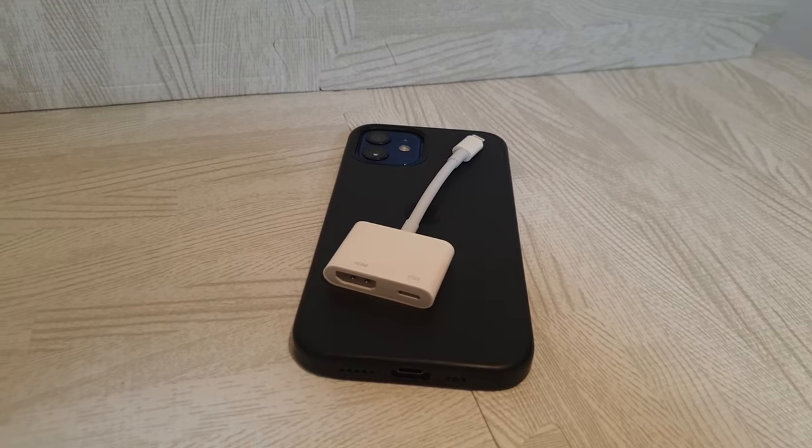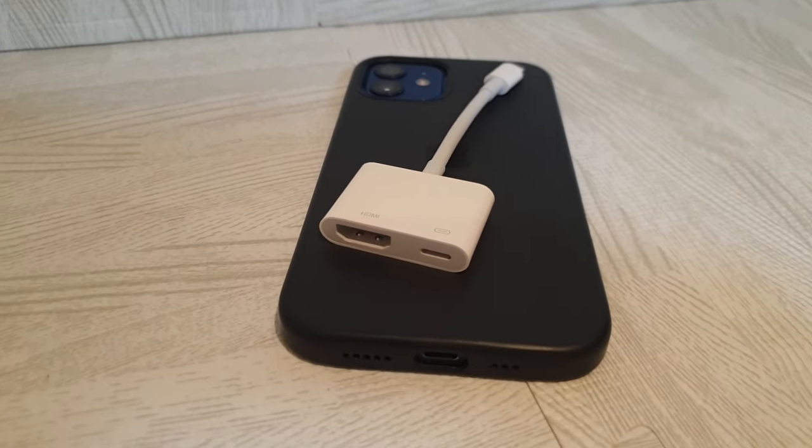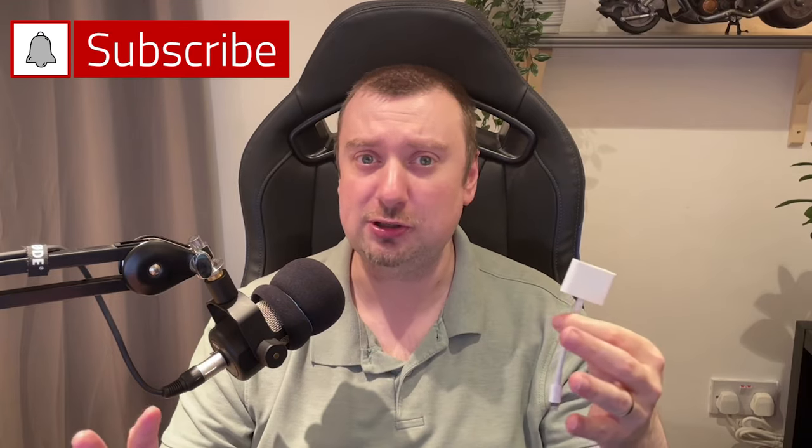Hello folks, going to be sharing with you my quick tutorial today on setting up the Apple Lightning digital AV adapter. This is the official Apple version. You can get third-party products that claim to do the same thing, but people have been getting mixed results with those. I didn't want to take any chances, so I just purchased the Apple device since you know what you're going to get and you know it's going to work.